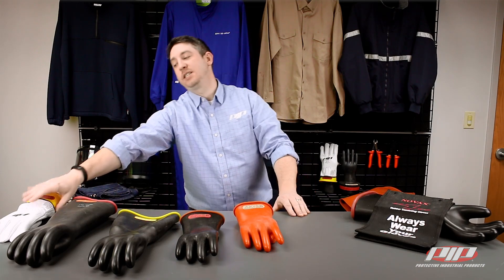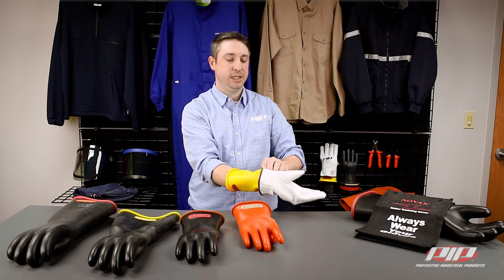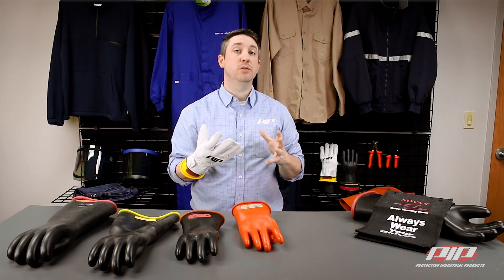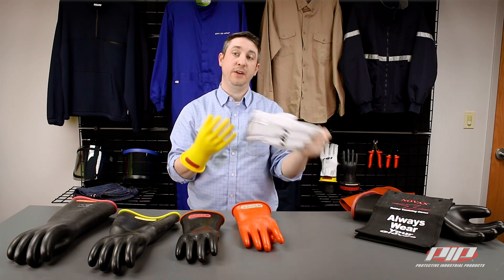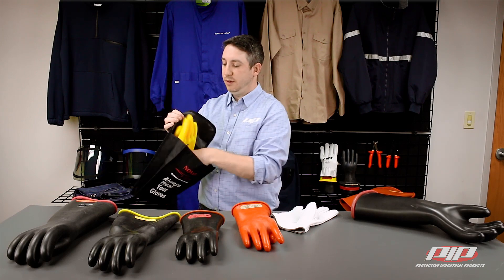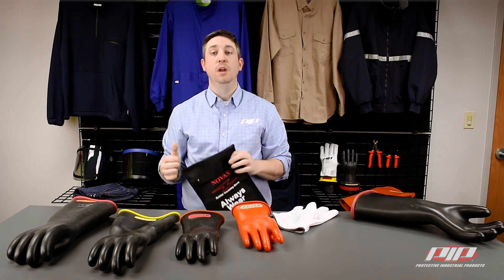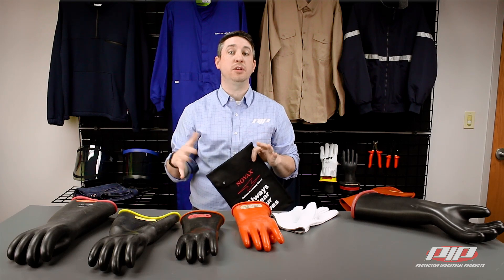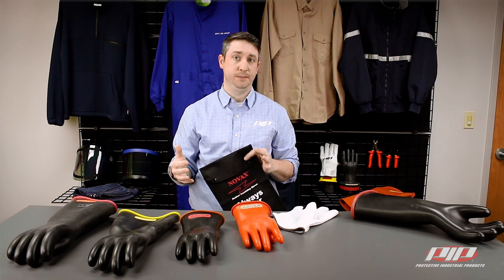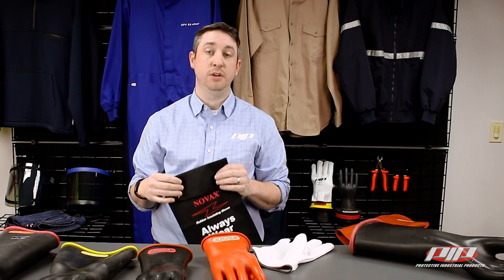Leather protectors are designed to be worn over rubber insulating gloves to provide enhanced mechanical protection against cuts, abrasions, and punctures. When they're not in use, rubber insulating gloves should be stored fingertips up in a glove bag and hung — not laid flat — away from sources of ozone. Leather protectors should be removed prior to storage. Visit PIPUSA.com to learn more about how Novax rubber insulating gloves can protect workers from electrical shock. Just another way that PIP is bringing the best of the world to you.